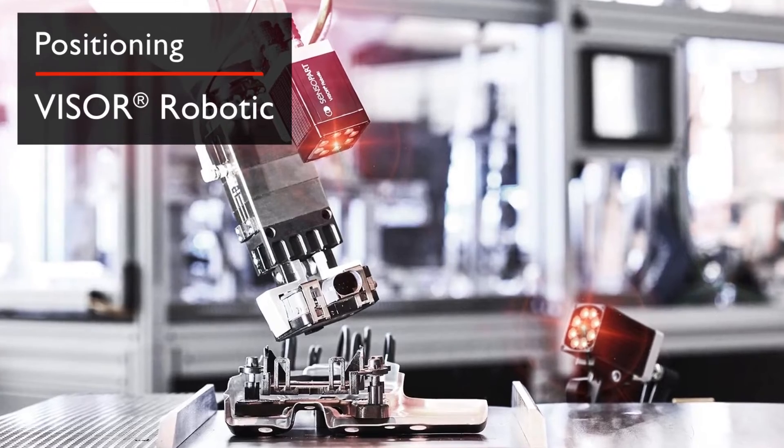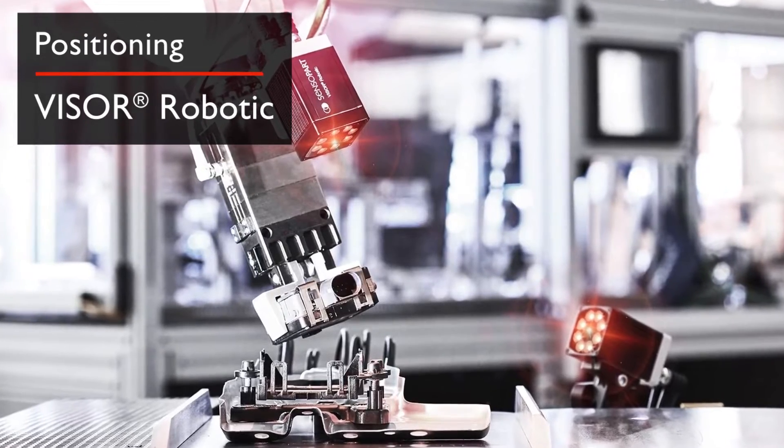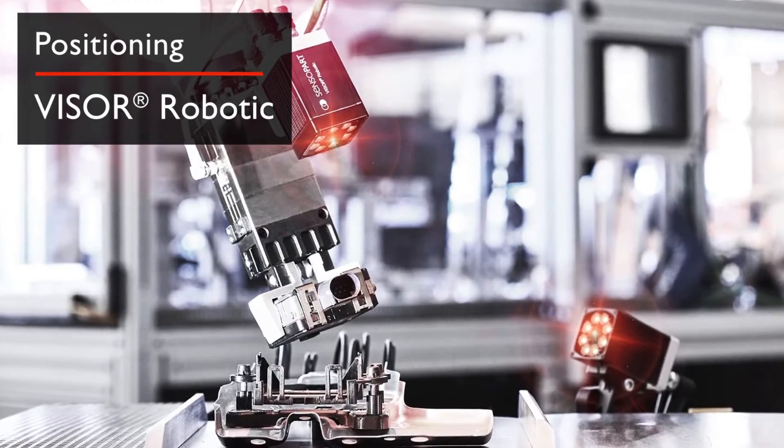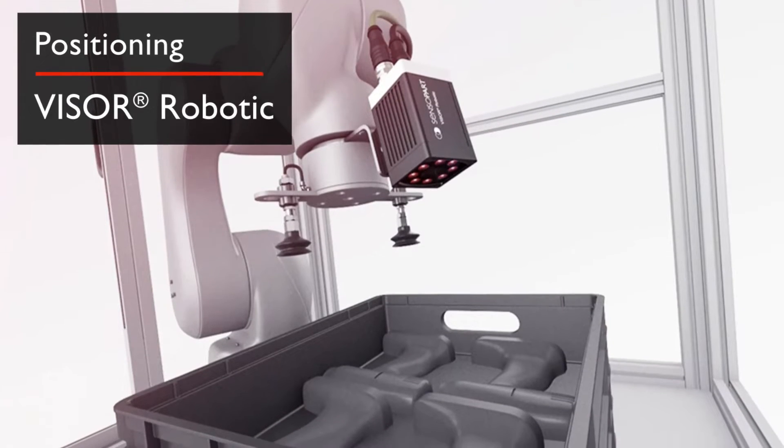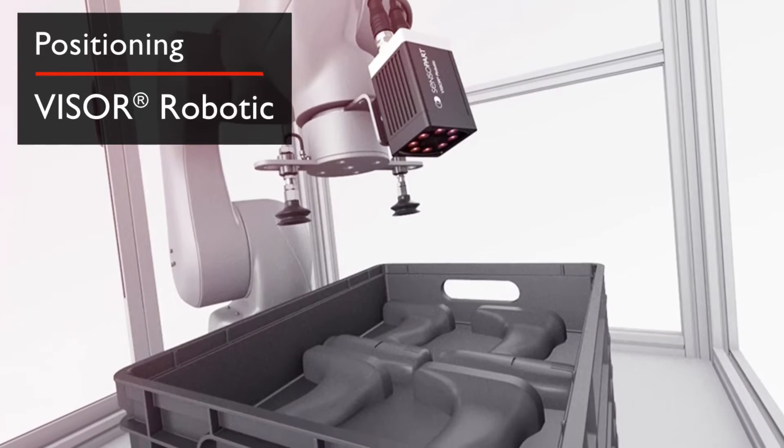The Visor Robotics serves as the eye of the robot in positioning applications, showing it the way and enabling a precise grip on parts. Sensor data is directly transferred to the robot, avoiding the need for additional complex programming.